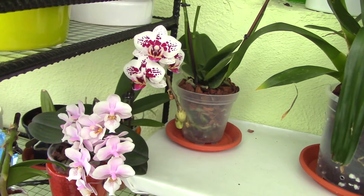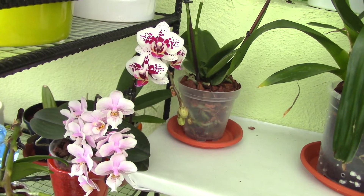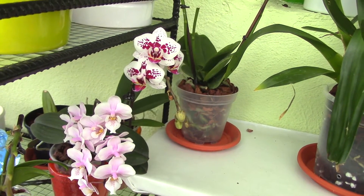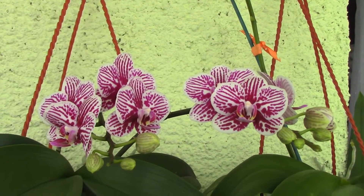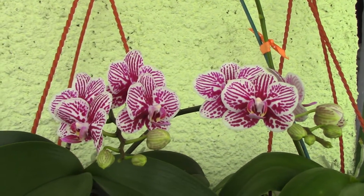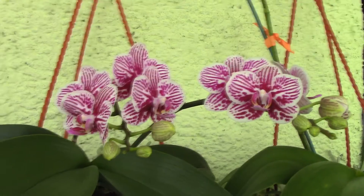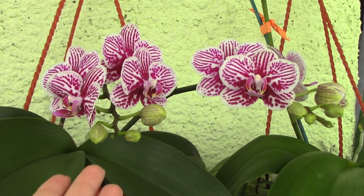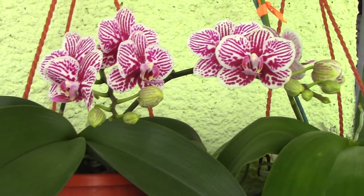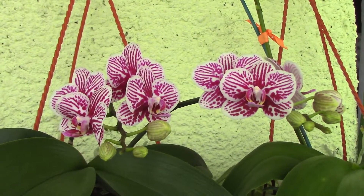First of all, I think it's sort of a personal choice at the end of the day. When you repot an orchid that is in bloom, you have the slight risk of actually losing some blooms. It doesn't really happen all the time, especially with Phalaenopsis orchids. I've discovered they don't necessarily lose blooms if the overall health of the orchid is pretty good. I've repotted orchids in bloom and nothing happened.